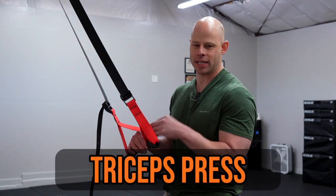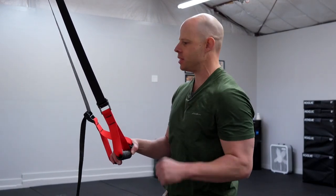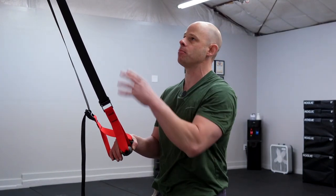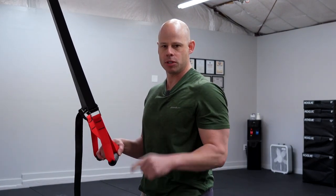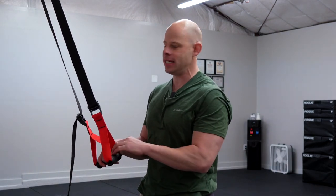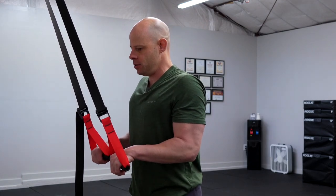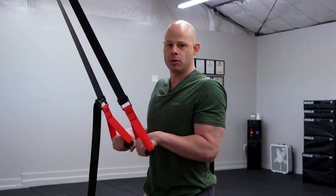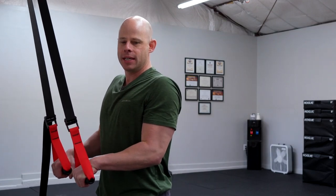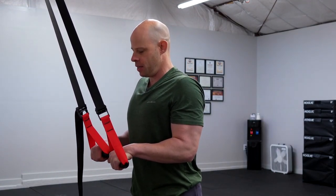We can also get isometric versions of classic single-joint bodybuilding exercises like tricep press downs. Run your straps over a high anchor point like a pull-up bar, bring your shoulders down and back, and make like you're driving downwards. You want to have a lot of tension in your back as well — forcefully depressing your shoulder blades down to aid in the application of force. Push down using your triceps to drive your hands against the handle. You can micro-adjust your hand position by moving forwards and backwards to find the angle that gives you the most tension in the triceps.